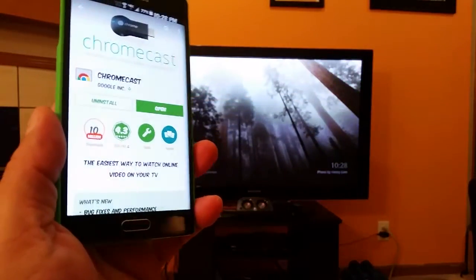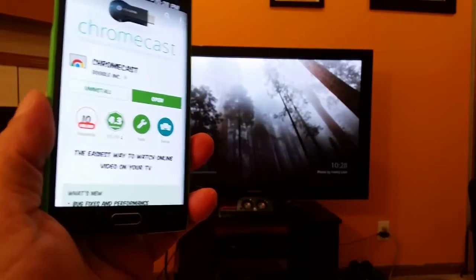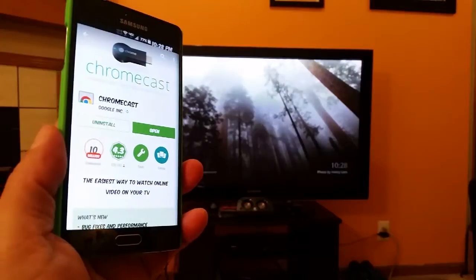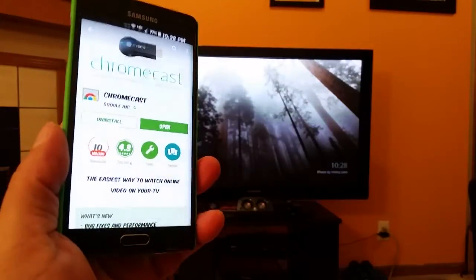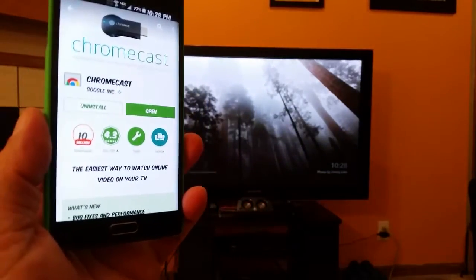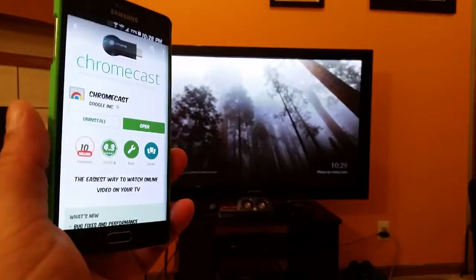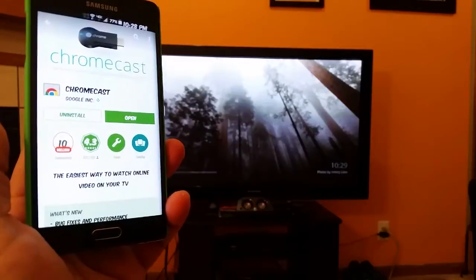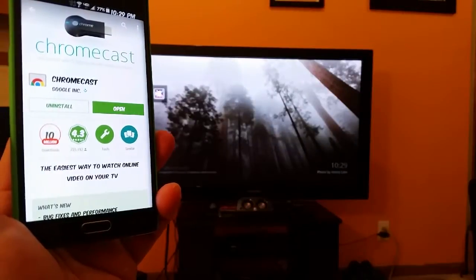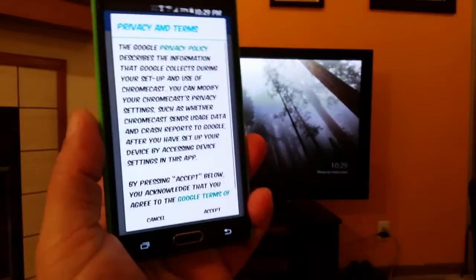Now you can mirror your entire phone as well as watch movies from the Play Store if you rent or buy movies. Of course you can do YouTube all day all night long, and there are a bunch of different applications within the Chromecast app that allow you to cast videos to your big screen TV. As a quick recap, Chromecast is just $35 and you can get it pretty much anywhere — Best Buy, Walmart, Amazon, eBay, whatever.